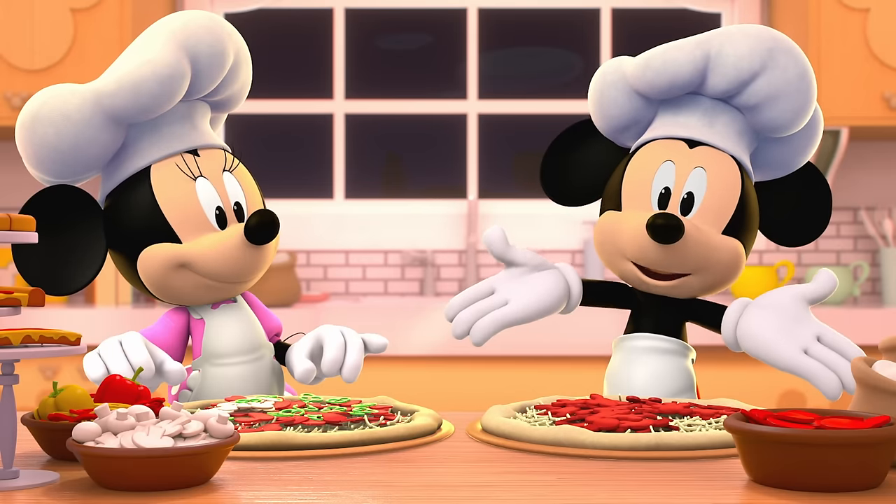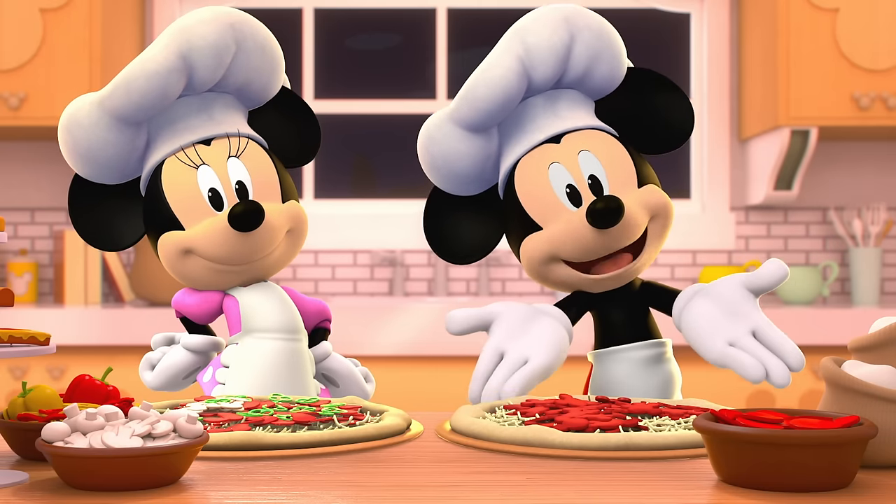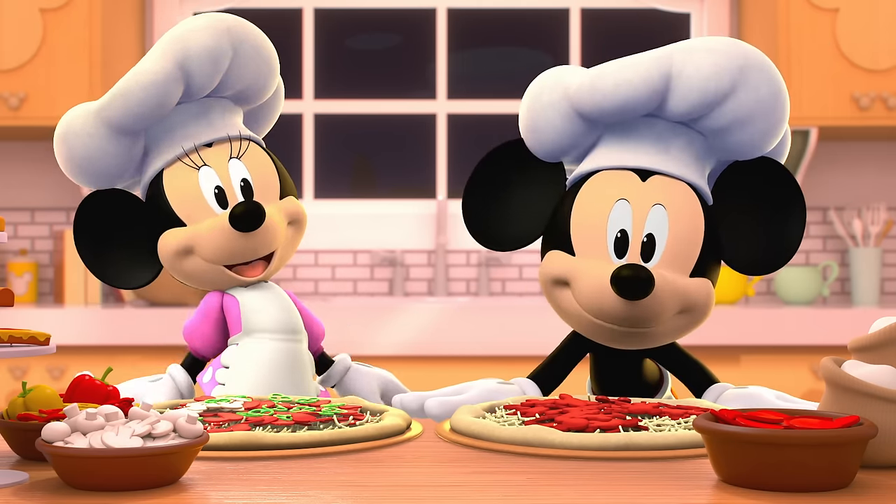Oh, what do you know? Yours looks like you, too! What are your favorite pizza toppings? Mmm, yummy!